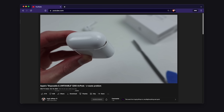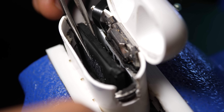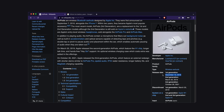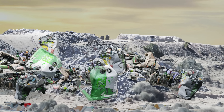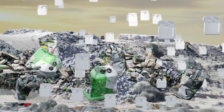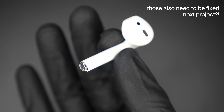We all know that batteries only last a couple of years, and each one of those cases has a battery in it. The first AirPod cases were sold in 2016, and a couple of years later is right now. That means that as we speak, there are tens of millions of those ending up in landfills with no way to be repaired — and I'm not even talking about the buds themselves, which also have a battery.